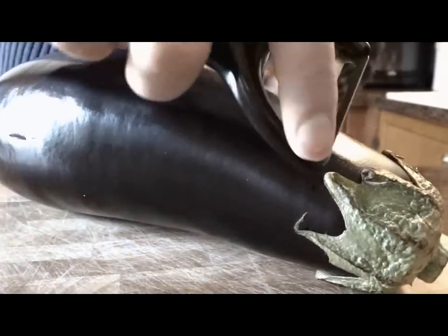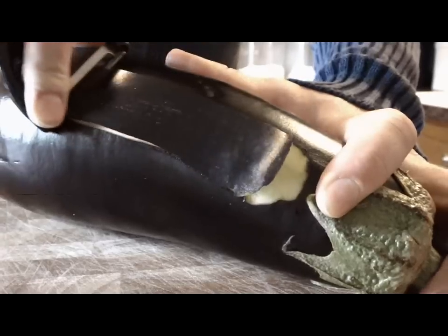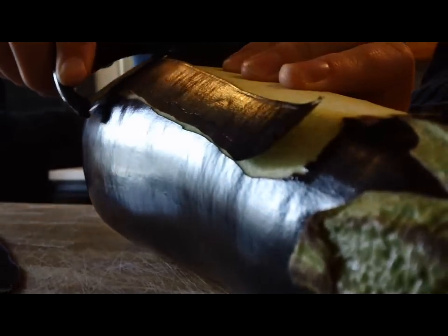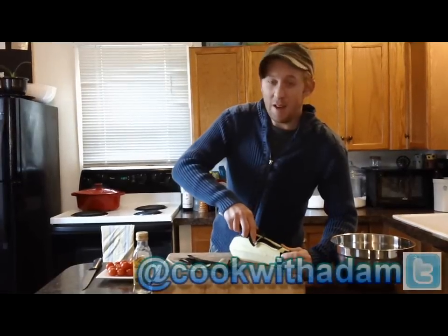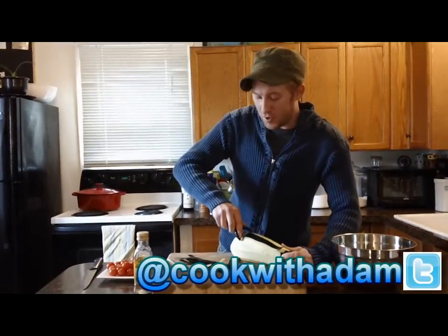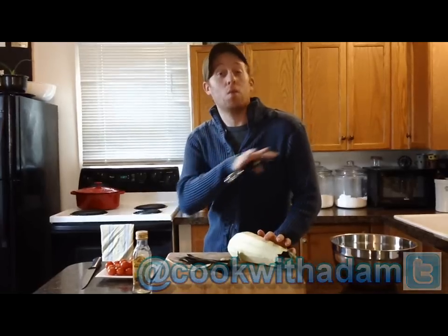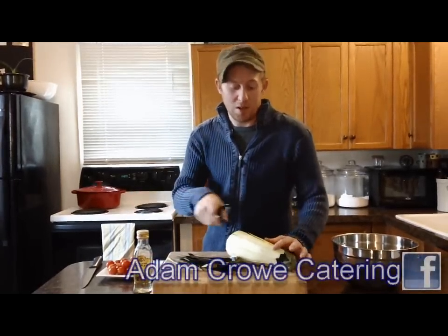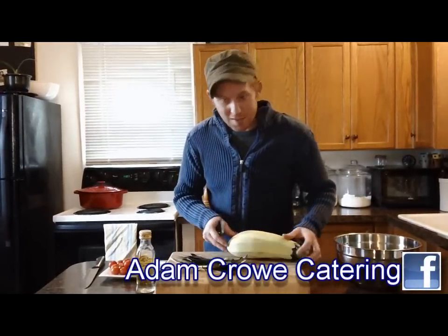The first thing I'm going to do is peel and chop one large eggplant into one inch cubes. Eggplant is a really inexpensive vegetable and it's used a lot in Italian cooking and it's really filling. So if you're on a budget, this is a great way to go. You can do so much with it — you can fry it, roast it, sauté it, put it in pasta, and it's really delicious.